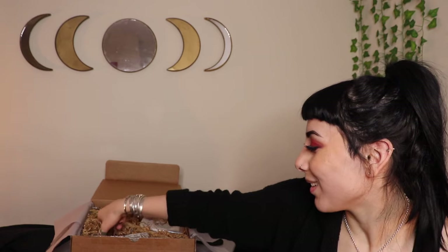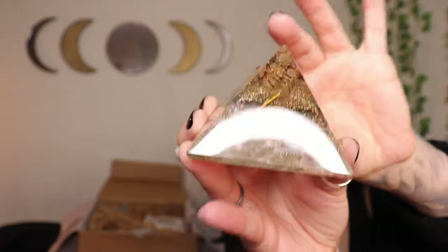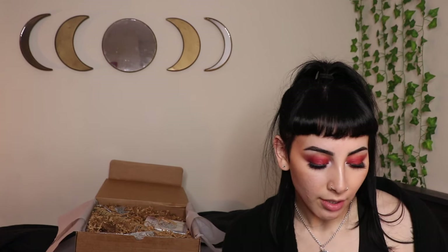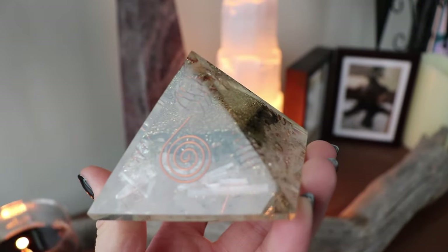Oh I see an organite pyramid — this is such a pretty one! There's selenite on the bottom and a little copper wire with some quartz on top. I haven't seen one with selenite in the bottom before and I love selenite. Organite is very protective against EMF radiation, so if you have electronic devices near you, organite is really great to keep around. It's so funny — there are lemurian quartz shards in here and I was just talking about lemurian quartz!